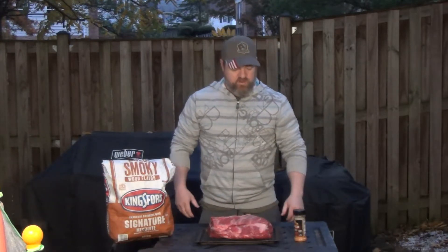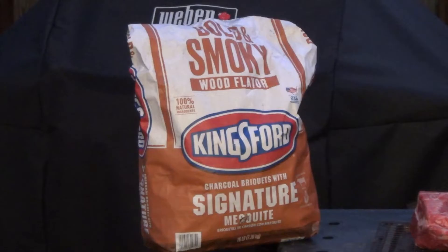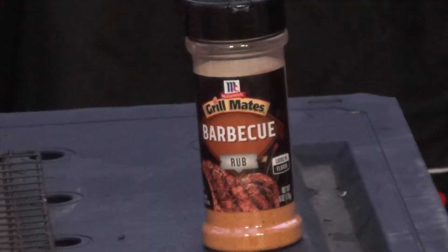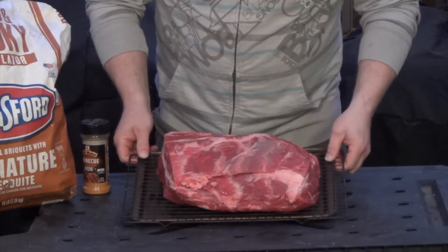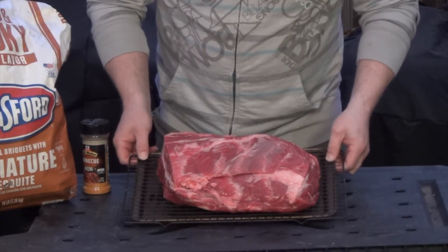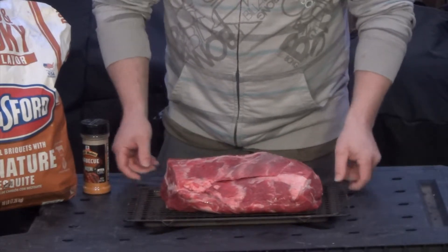What's going on YouTube? This morning we're actually going to be smoking this gorgeous eight and a half pound chuck roast right here. I've got some Kingsford Bold smoky mesquite flavored charcoal, and I'm going to be using this Grill Mates barbecue rub. Let's take a nice close look at this beautiful chuck roast. This is a choice cut of beef that I got from the Springfield butcher, and it's eight and a half pounds.